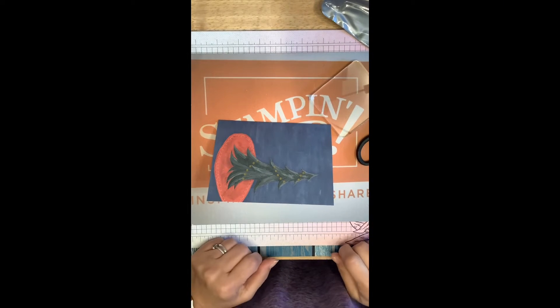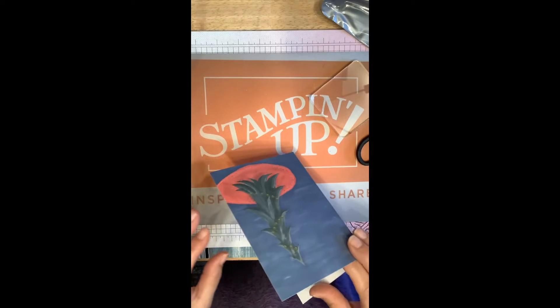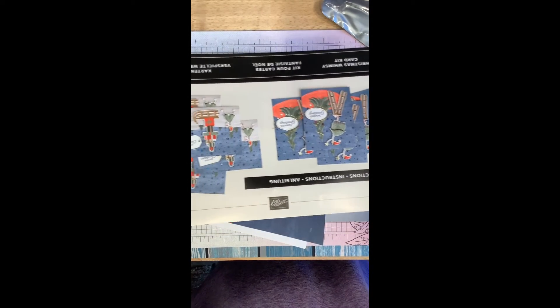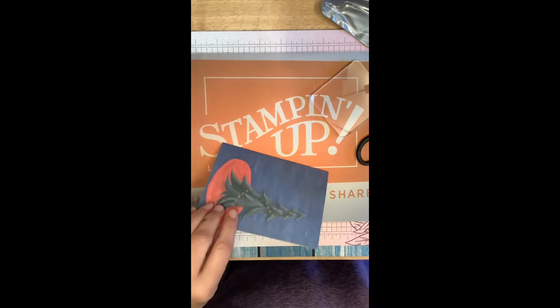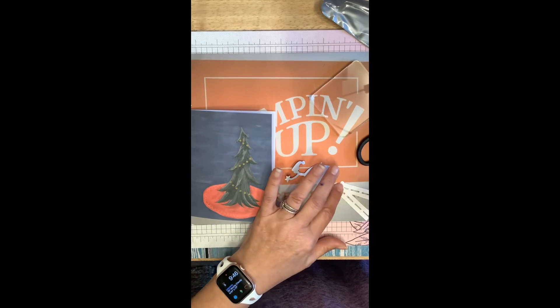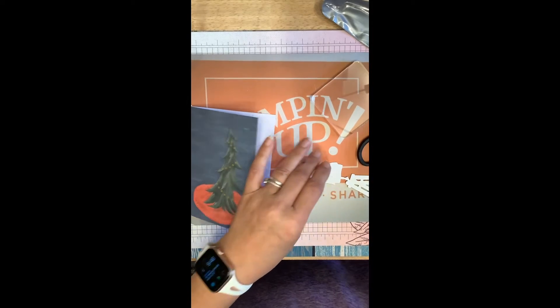Good afternoon! I thought we would come on and make a Christmas in July card with our Stampin' Up kit. This card kit has quick, easy, simple cards to do — everything you need is in the card kit. The tape runner broke, though.